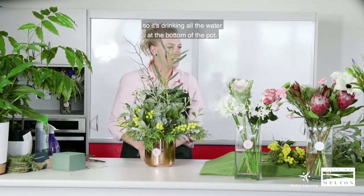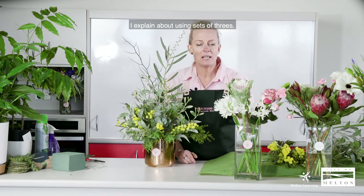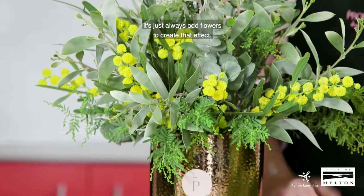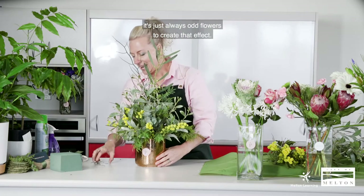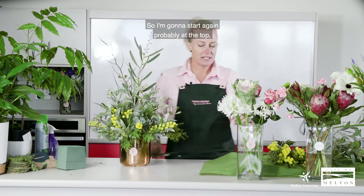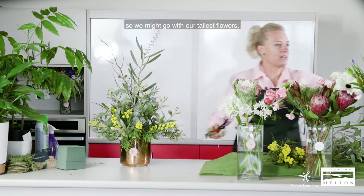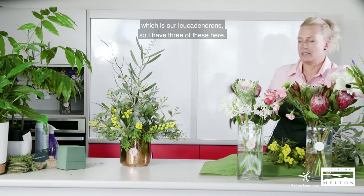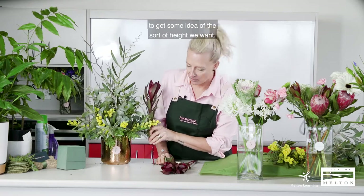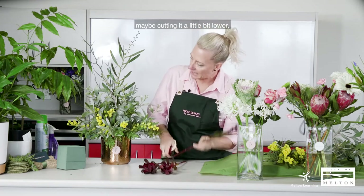Now we can work with our flowers. In previous videos I explained about using sets of threes — it's just something all florists do, always odd numbers of flowers to create that effect. It gives a little bit more balance. I'm going to start at the top with our tallest flowers, which are our leucodendrons. I have three of these, and I put it next to the pot to get an idea of what height I want — probably going with the tallest one to get height, cutting it a little bit lower.